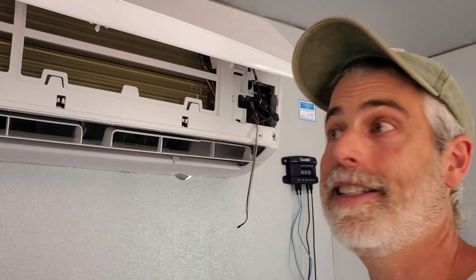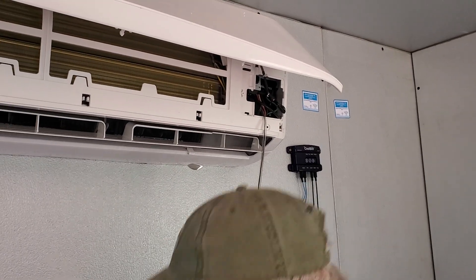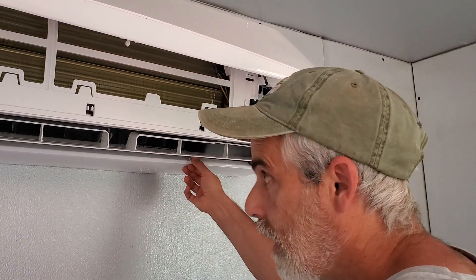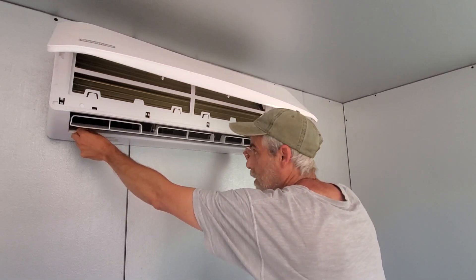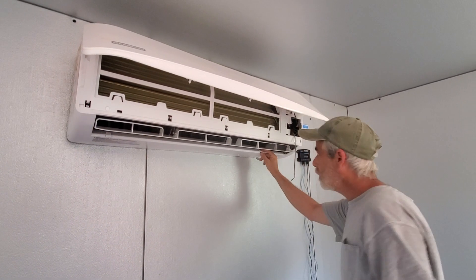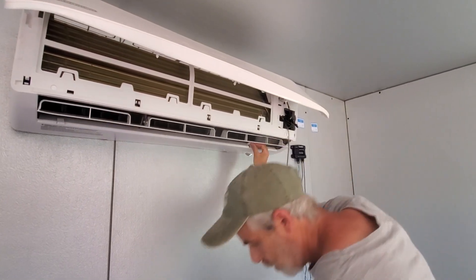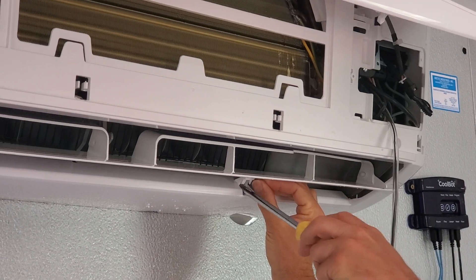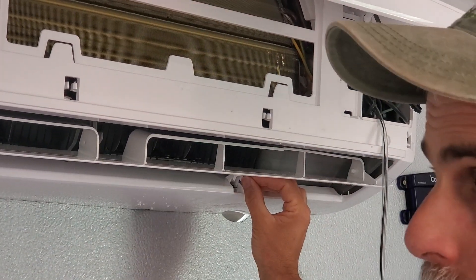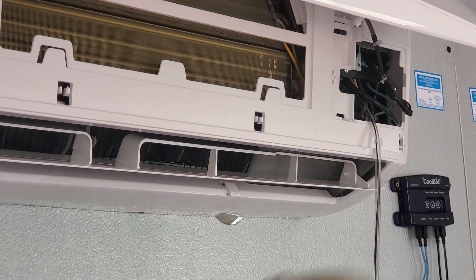What I want to show you is how to access the hidden secondary sensor. Down here at the bottom of the air conditioner, there are two little plastic clips — there's only two of them. You pop those open, and you use a Phillips head screwdriver to unscrew the two silver screws that are behind. So there's only two screws to access this.